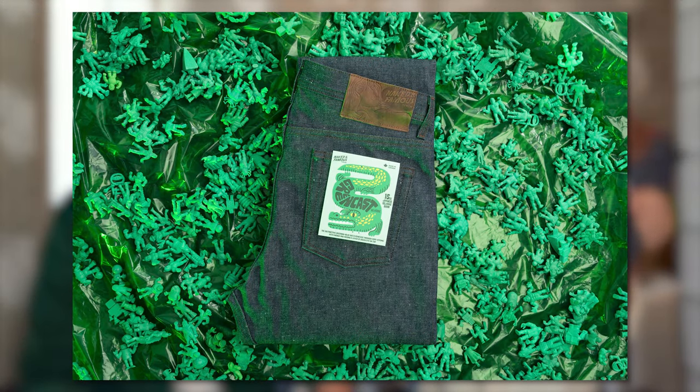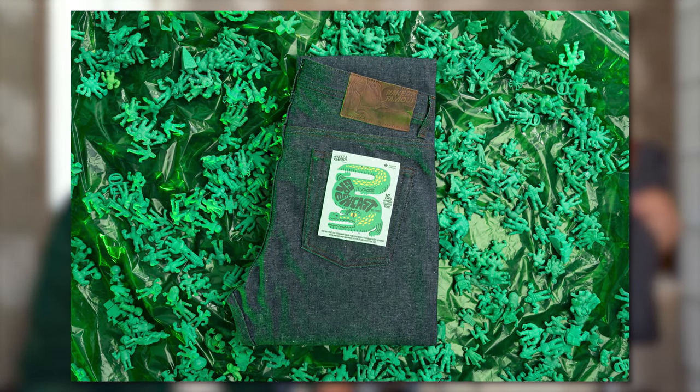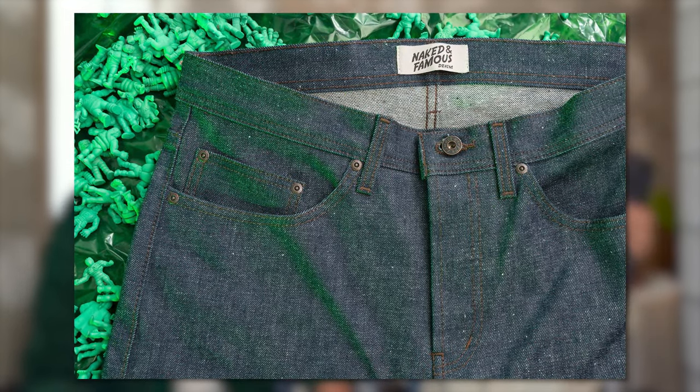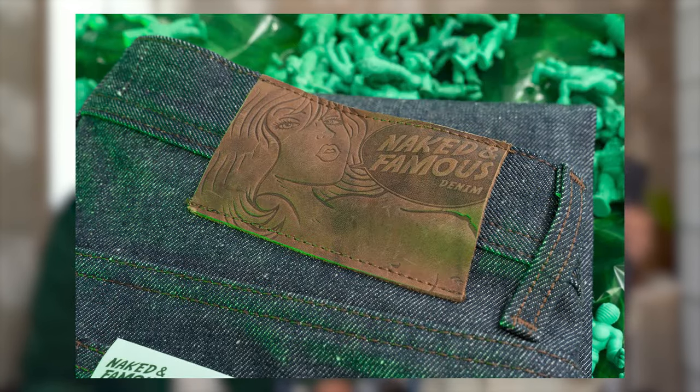The Greencast Slub Salvage is a 15-ounce Japanese selvage denim. It is 100% cotton denim, and it has this amazing greenish indigo color. And not only is this a great color denim, it also has amazing texture.